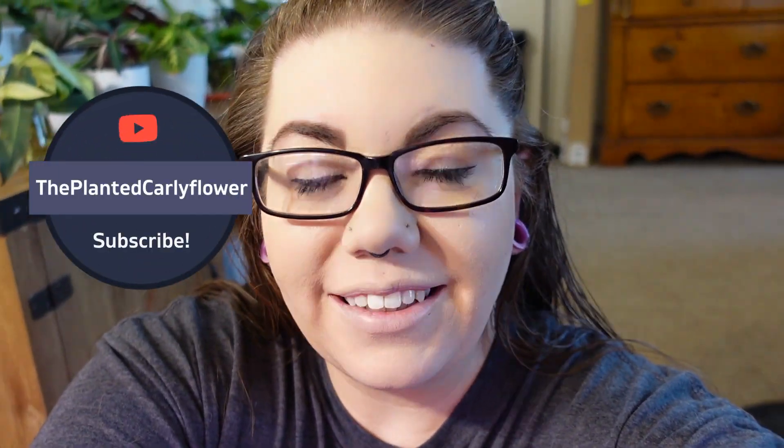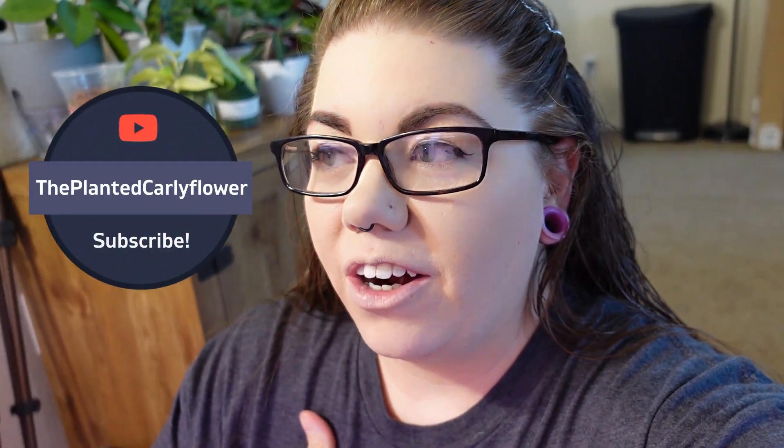Hi guys, welcome back to my channel, The Planted Carly Flower. I'm Carly and today we are going to do a tour of my Mills Bow in my bedroom. This is highly requested and I'm super excited to show everything to you guys, so without further ado let's just get right into it.